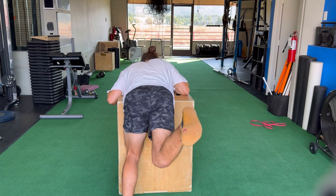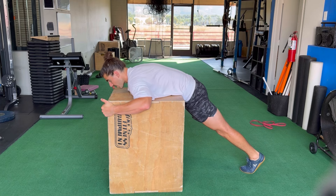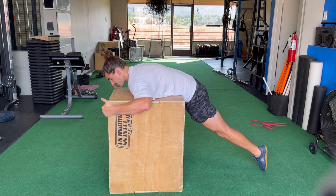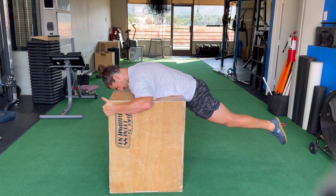Let me show you how to progress this. We can go into a straight leg: get into that lunge, hug the box, tighten the quad, and extend the leg — making sure we keep the crease of the hip glued to the box.